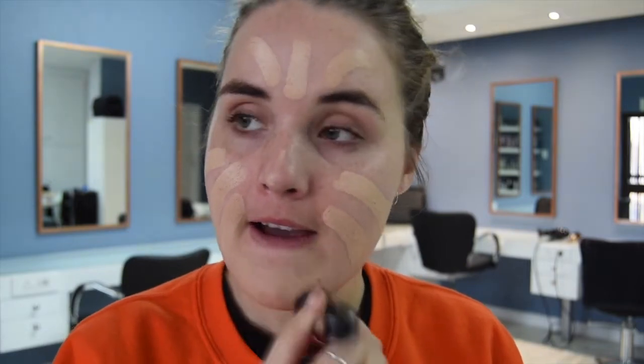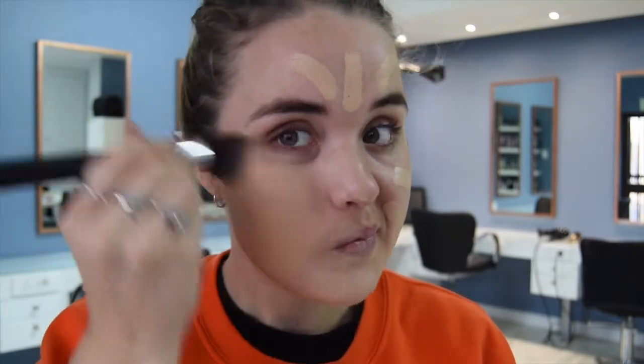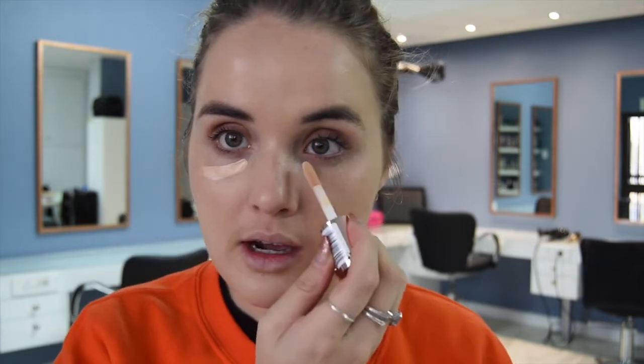I'm going to start off with a new foundation I got — this is the stick foundation from Makeup Revolution in shade F6. I've heard a bunch of comments on this foundation and I like it. I think it's medium to full coverage, and on myself it looks flawless.